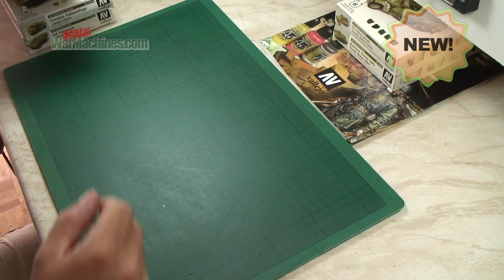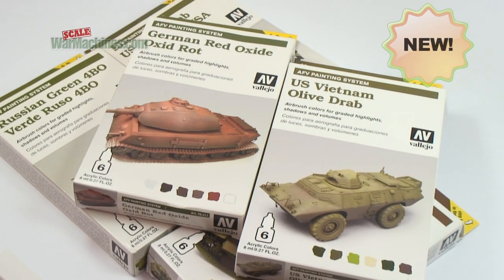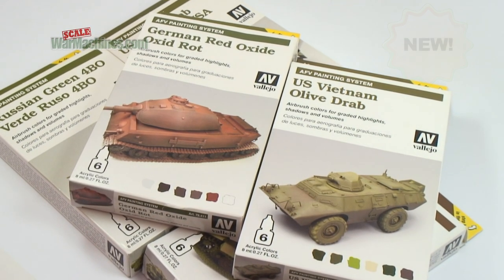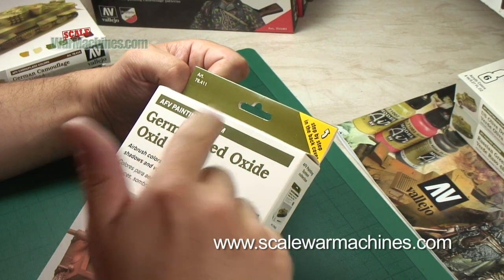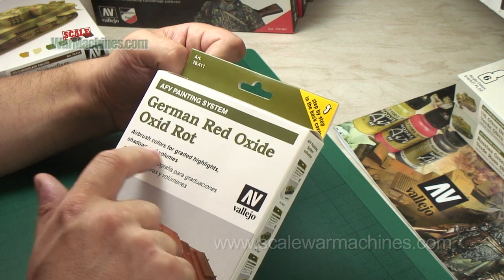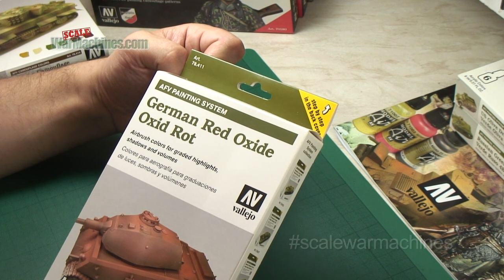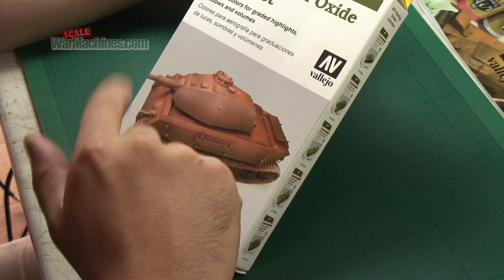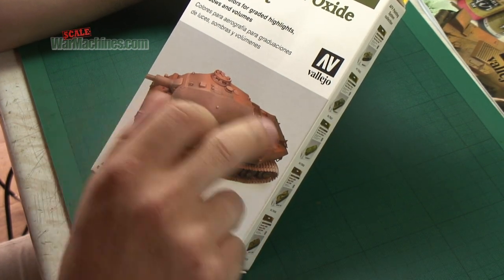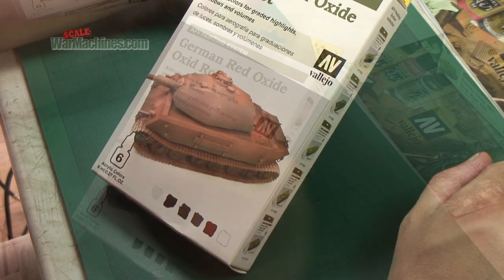Here we're going to be looking at a new product from Vallejo, from their AFV painting system range. The idea of these sets is to give you a simple way to get highlights and contrasts — graded highlights, shadows, and volumes on your AFV models and vehicles, tanks and armored vehicles.